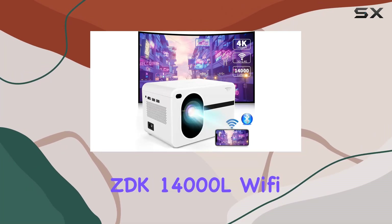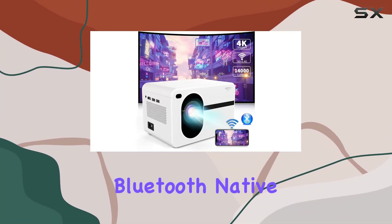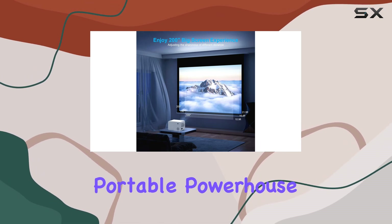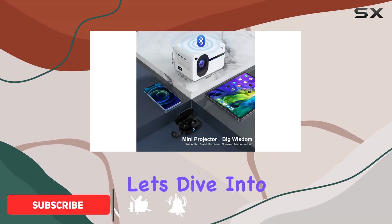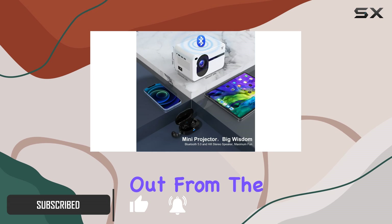Welcome to our review of the ZDK 14000L Wi-Fi Bluetooth Native 1080p FHD Mini Projector. This portable powerhouse brings your entertainment to life with its impressive features and exceptional performance. Let's dive into what makes this projector stand out from the rest.